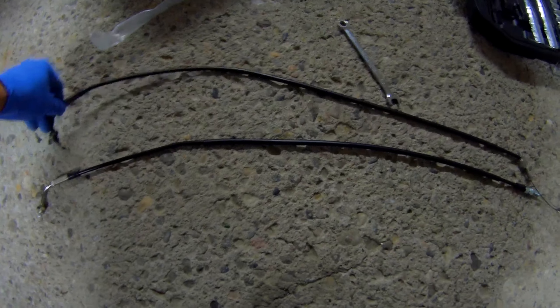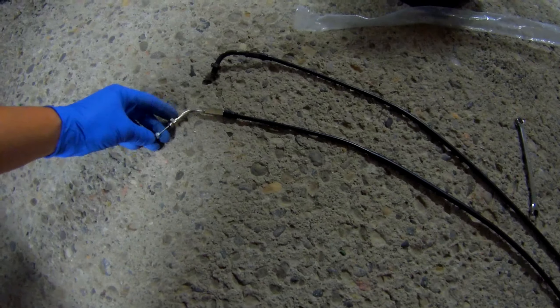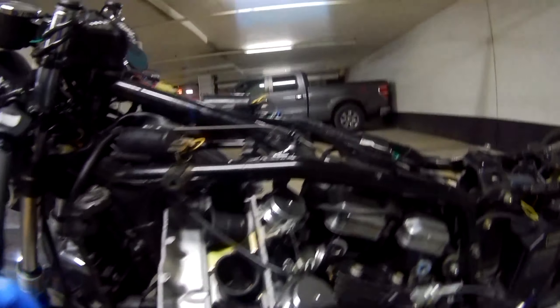Here we have the old throttle cable and the new one — new one's nice and shiny. We're going to lube it up. To do that I'm going to use some Protect All Cable Life, and along with it I got one of these cable lube tools. Pretty straightforward — you just strap it on one end, use one of these ports with the little straw, squeeze it in, and it will just push lube all the way through. So let's do that and then we can start mounting it.